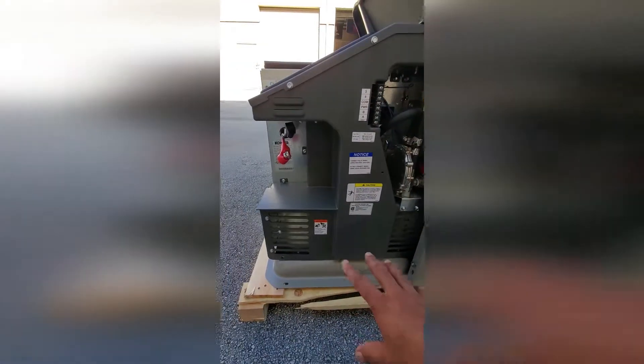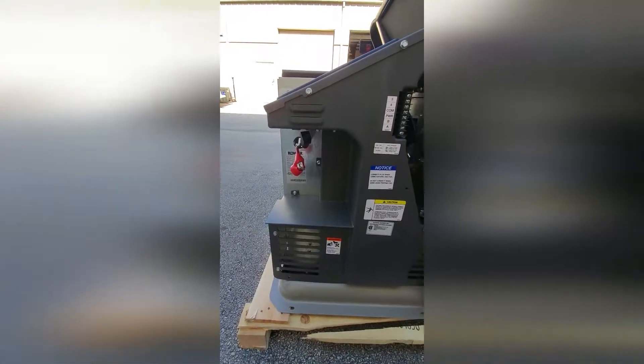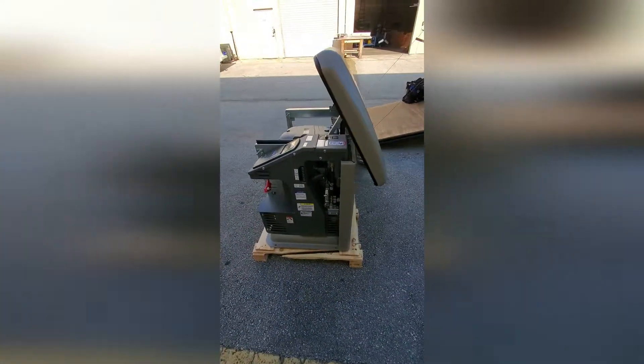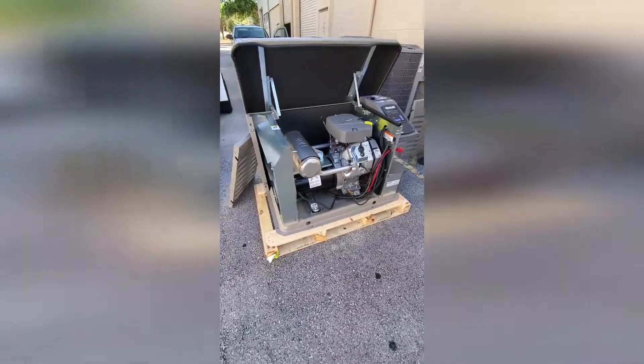Here on the left side you have your battery compartment — it's really easy to work with. This enclosure has a good design. All the panels can be removed without tools to allow easy access for maintenance and service, and it's really neat.